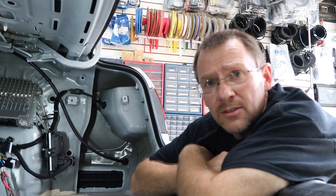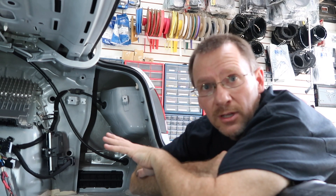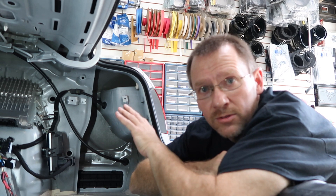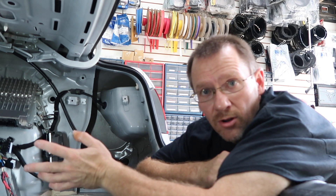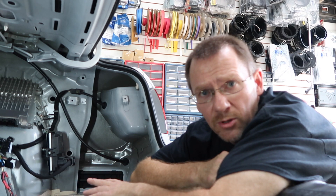A couple of other things to consider: backup sensors, Bluetooth, navigation, OnStar — anything else created by the head unit that passes through the radio. It's important to check whether those signals are coming into the amplifier. This car doesn't have backup sensors, so we don't have to worry about it.